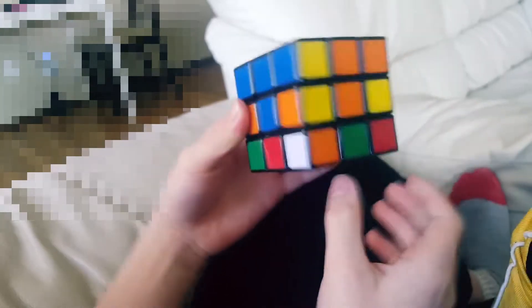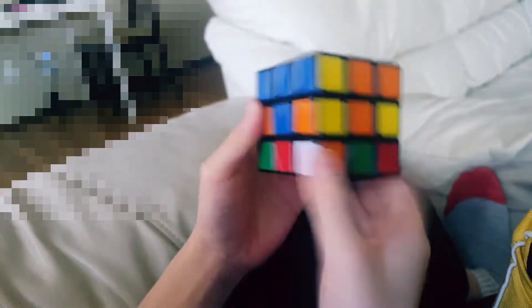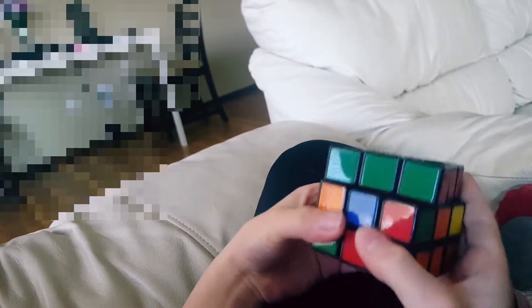Now let's look for another corner — orange and blue. Place that in between orange and blue, and we turn it to the left, bring it on the right side, bring it back, bring it up. Now we've solved the whole first layer.